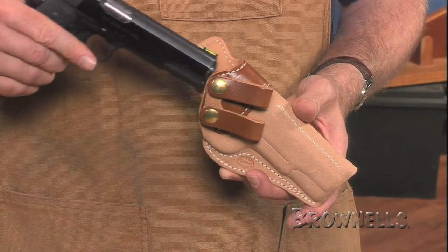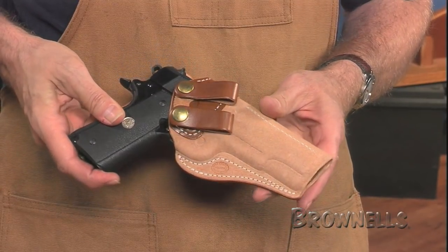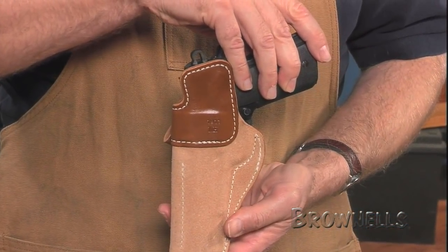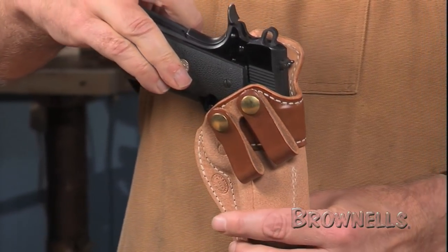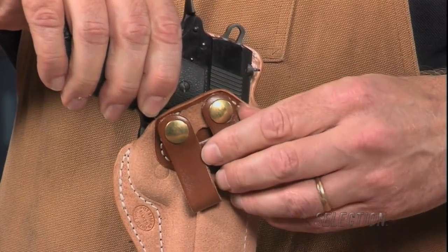The holsters have open tops for a quick draw and the steel reinforced mouth always remains open for easy one-hand reholstering. Protective back flaps prevent the thumb safety from snagging on your clothing and they stop the slide from digging into your ribs. Loops will accommodate one to one and a half inch wide belts and incorporate secure one-way directional snaps.